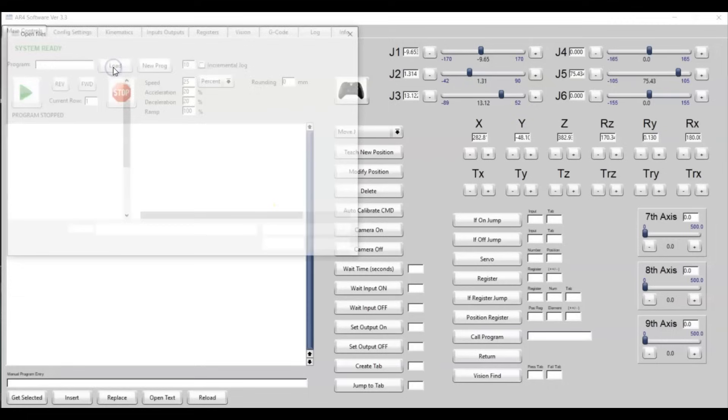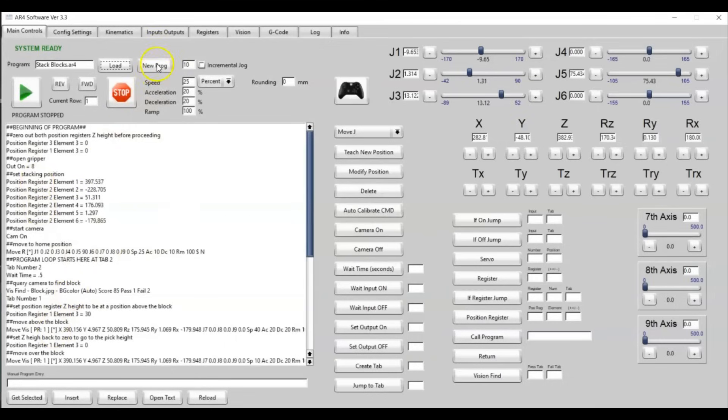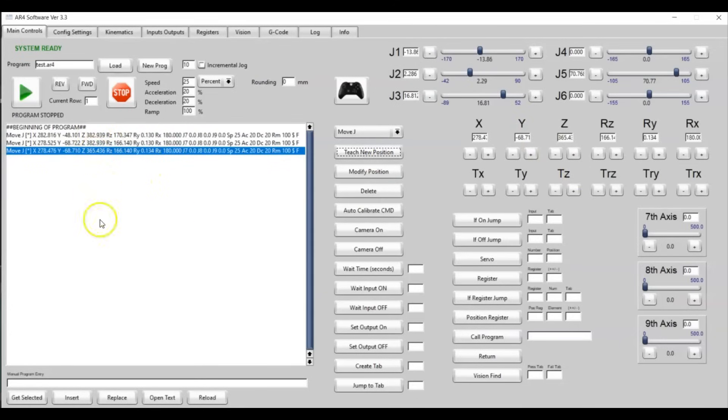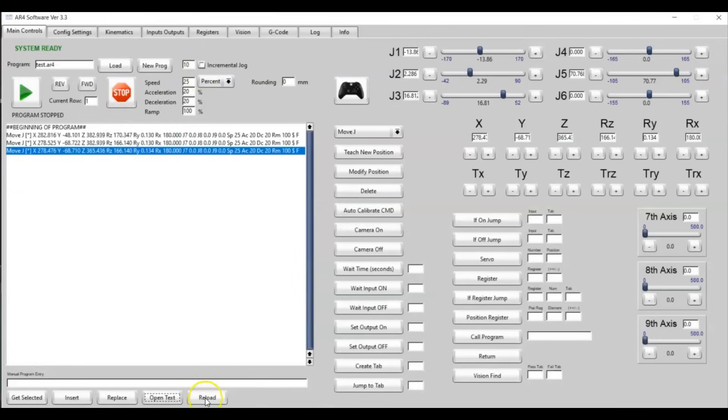As far as the latest software updates, I've made all of the program files text editable and given them a .AR4 extension. You can open a program directly, or create a new program by giving it a name — we'll call this 'test' — and that'll create a blank program. You can teach positions by jogging joints, and then open the file in a text editor using the 'open text' button. You can change move types, adjust position values, hit save, then reload the file in the software and see the changes take effect. You can still edit each line individually with the get selected and insert functions.